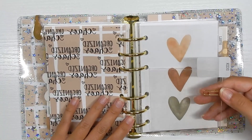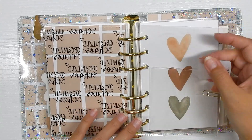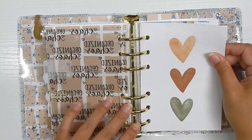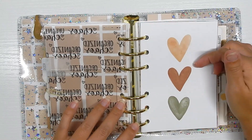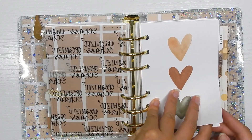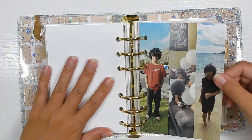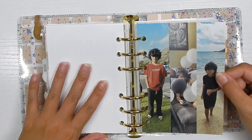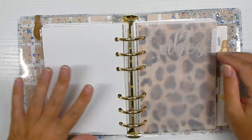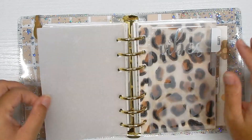The next section is my kids section. There's a transparency and a pocket — I plan on putting a picture or kids' quotes in there. I found a print on Pinterest with the perfect colors, and there are three hearts — I have three kids. Next I have my son's and daughter's school schedule so I can know what period they're in, and a picture of my kids printed to fit an insert size.